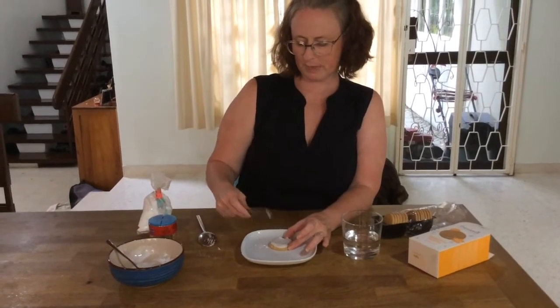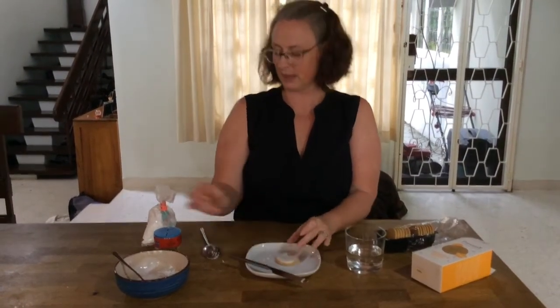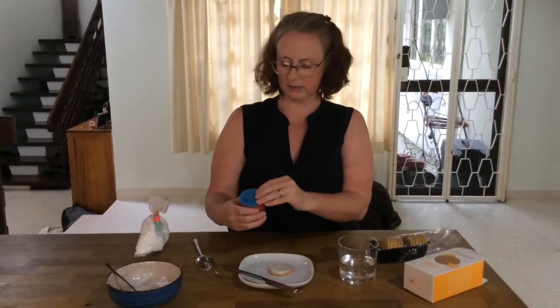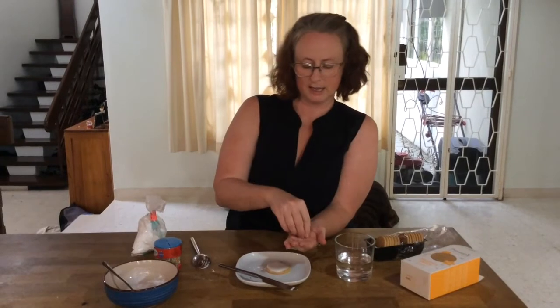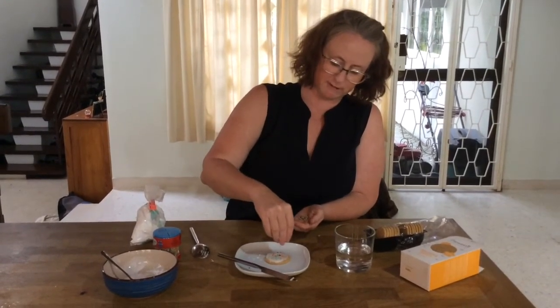When you're happy with it, like that, then I'm going to get some sprinkles. I'm going to go for some circle sprinkles. I'm going to put these onto my hand first, like that, and then I'm going to decorate my biscuit ready for tomorrow's party.